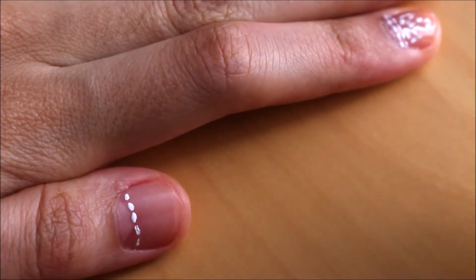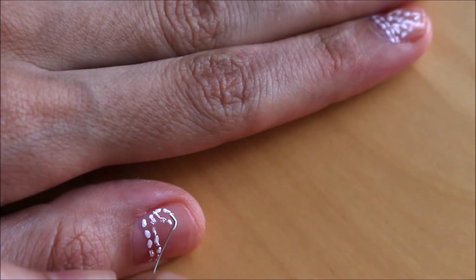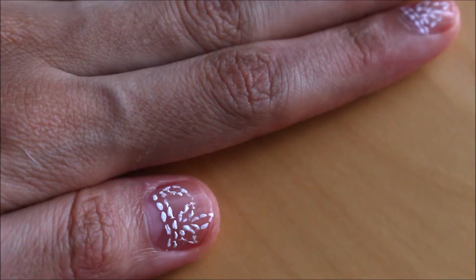I've also used a tweezer to bend a thin wire to help with more intricate patterns.